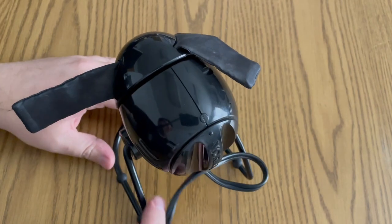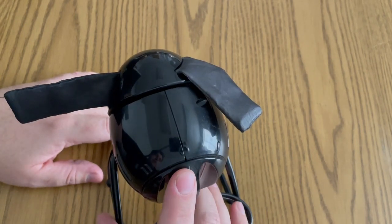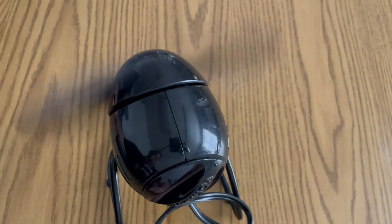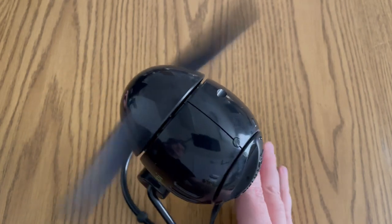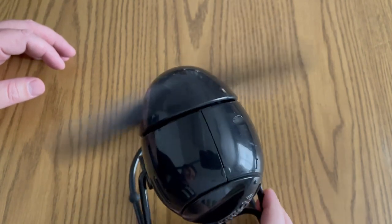I'm gonna hook this up so you guys can see and hear just how quiet this fan is. I'm in the off position right now, I'm gonna move it to the first speed. I cannot believe how much airflow is coming off of just the first speed, but it's not too much.